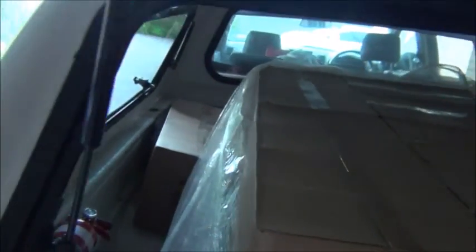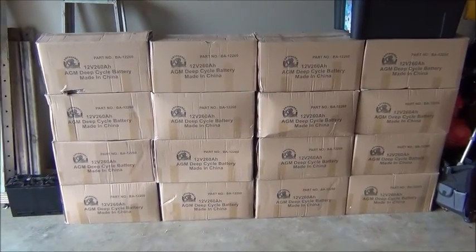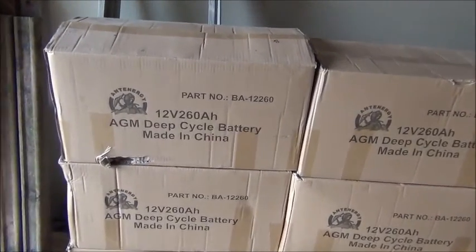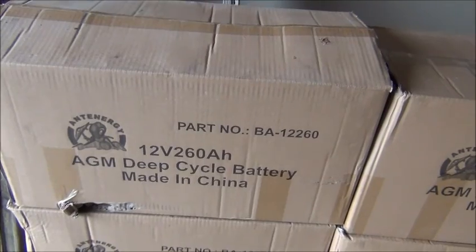63 kilos via 16 batteries. One's over there — couldn't get the pallet in — and a couple at the very front. A bit of weight in that. This is my 16 batteries. I still aren't sure if I'm going to go 24 or 16.